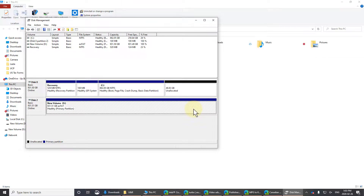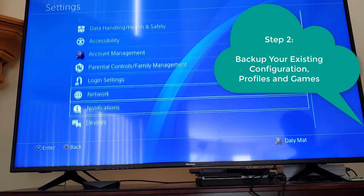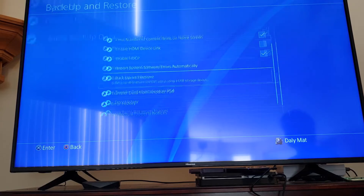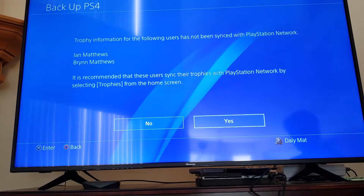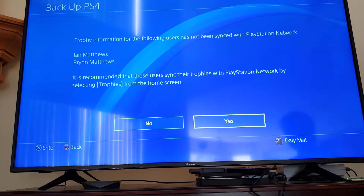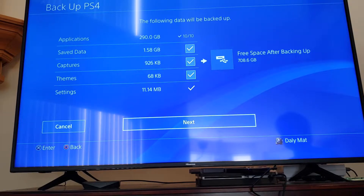The format happens very quickly. Now I'm going back to the PlayStation, plugging the drive in, and going into Settings > System > Backup and Restore. It may prompt you to back up your trophies first. The two users on this machine don't really use it so it doesn't matter much, but you could follow the suggestion and back trophies up to the PlayStation Network.